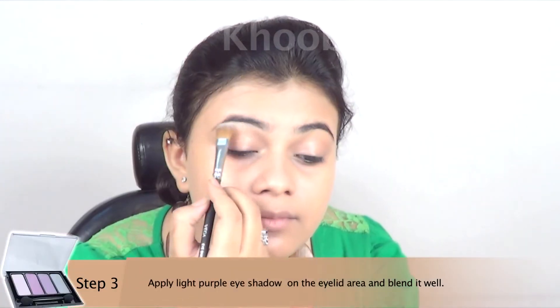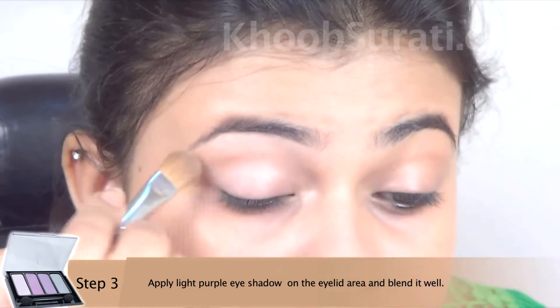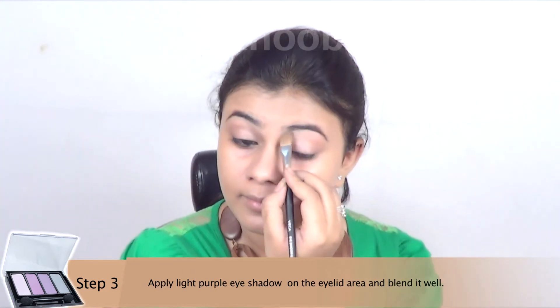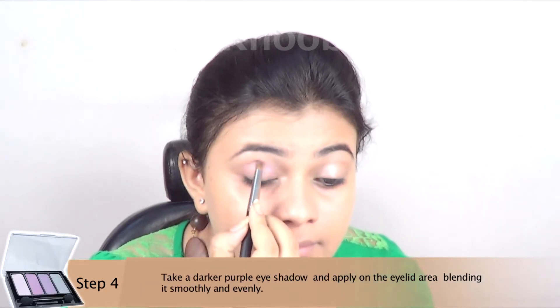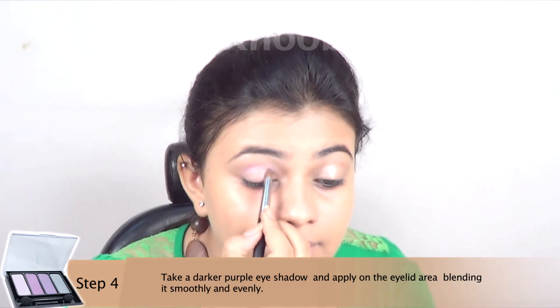Now apply light purple eyeshadow on the eyelid area. Then take a dark purple eyeshadow and blend it very well on the eyelid portion of the eye only.